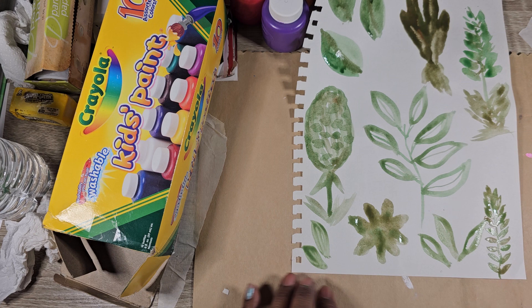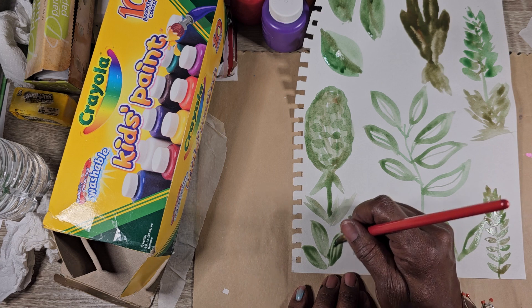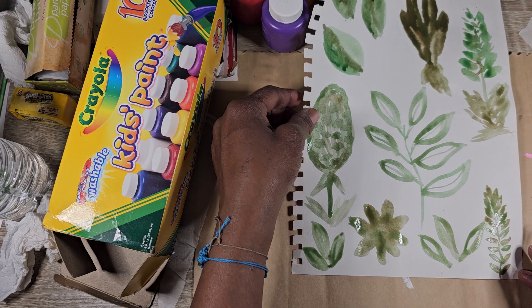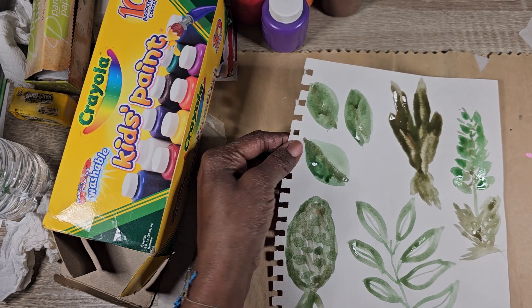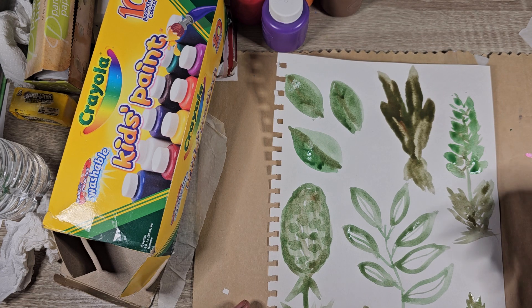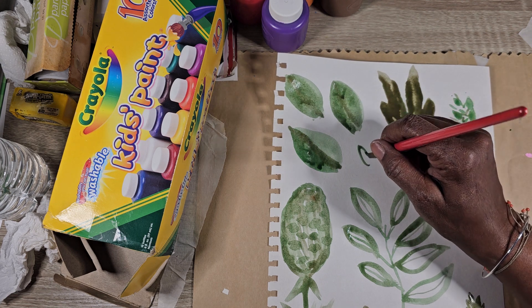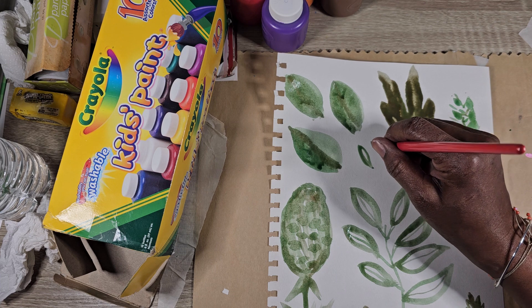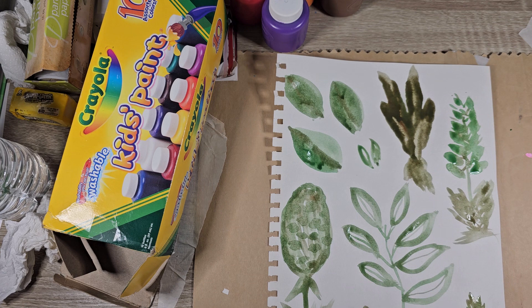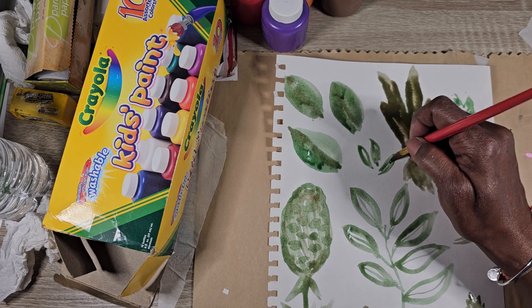So this was just about trying to work on leaves. Let's try to put a little one in here. My son is coming through the door — I think I hear him. He's on the phone.